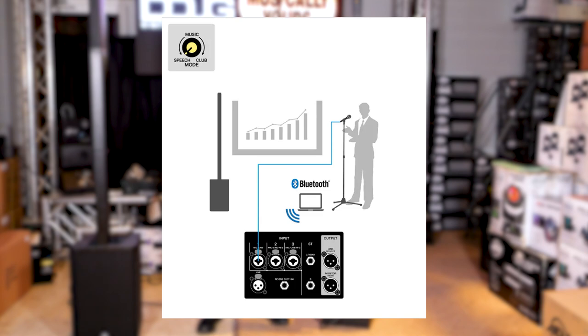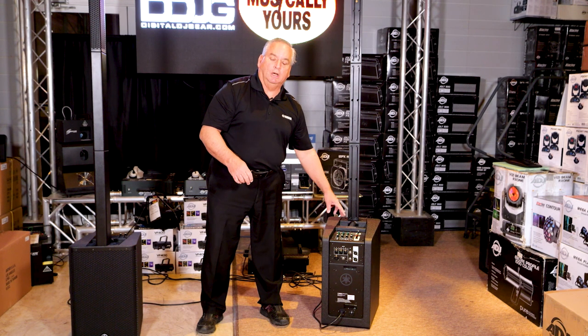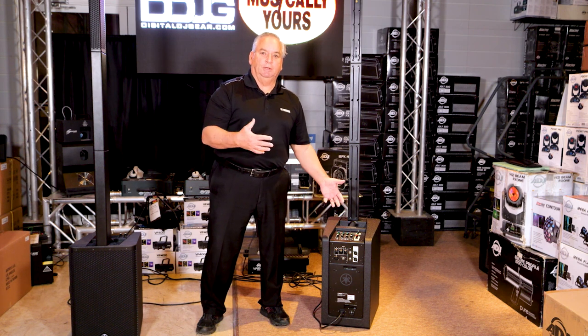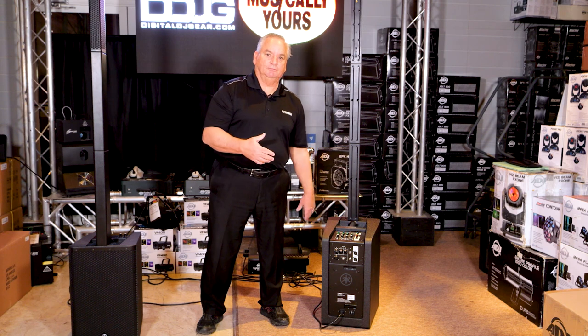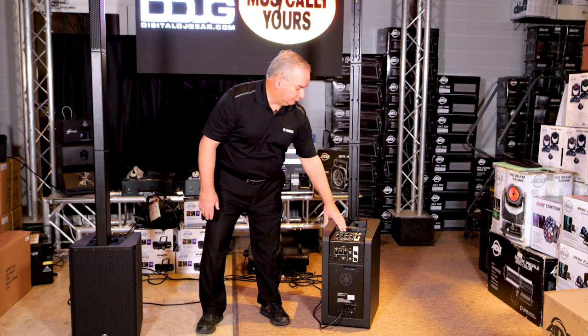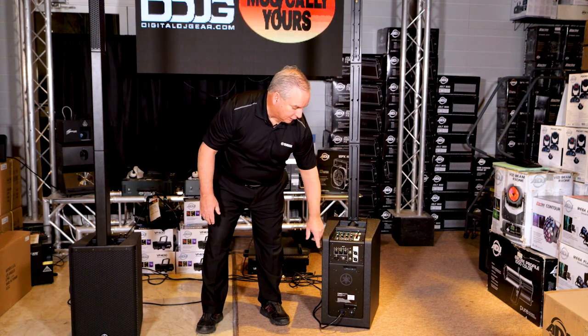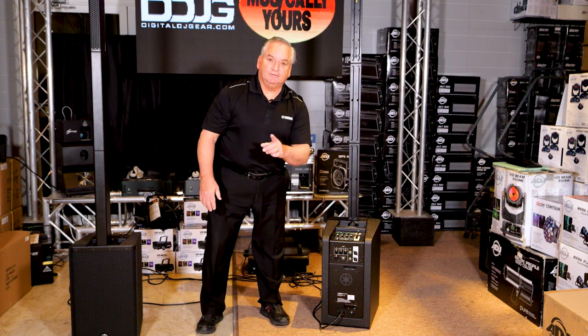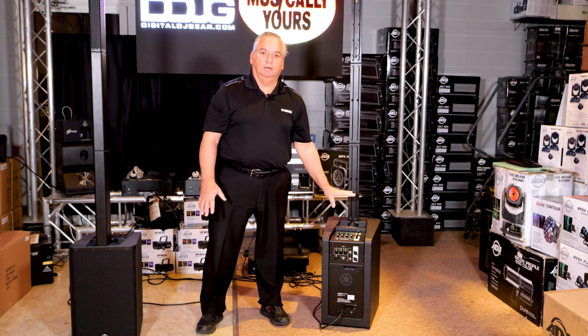There are a couple of other connectors down here. There's a monitor output so you can have a separate small powered speaker — perhaps at the speaker's table or for a best man's monitor bus. It's on an XLR. Then we have link out and link in, and that's how we're going to turn this into a stereo rig.